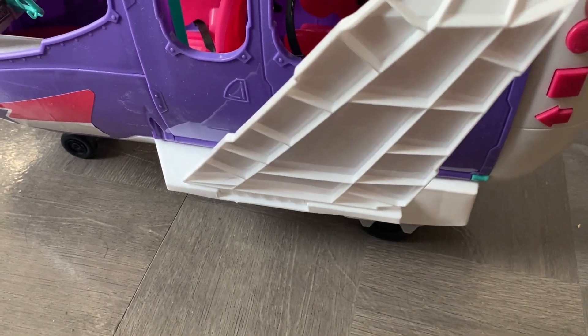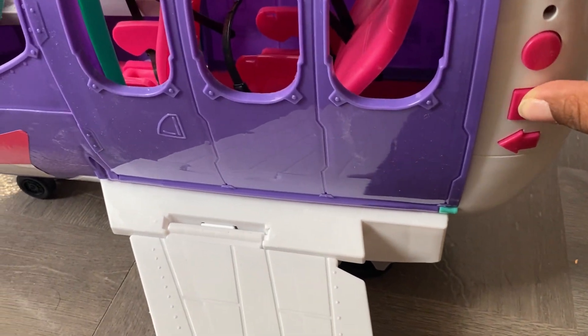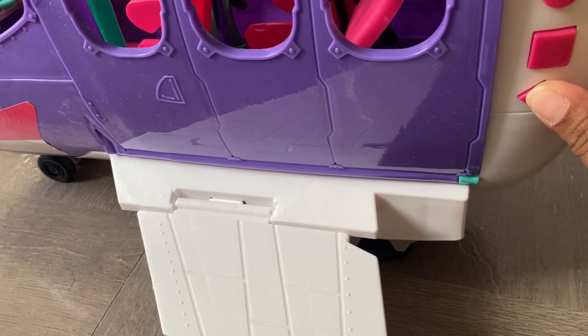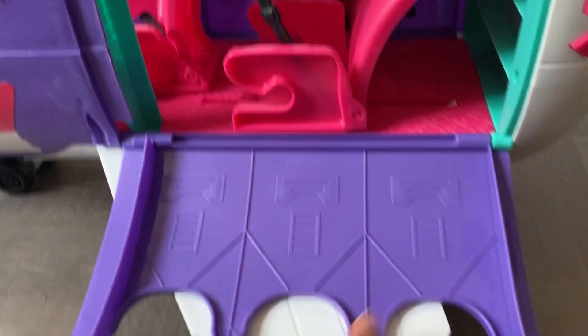I'm showing you the annoying packaging, and now I'm showing you that the plane flaps - the wings go up, so it's easy to store. The buttons didn't work so I might need to add batteries, and I'll show you that in the video when I do the makeover.